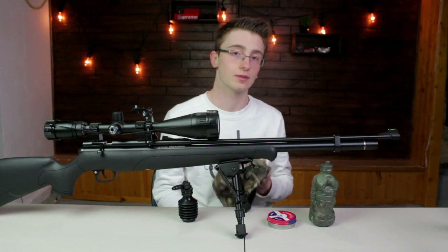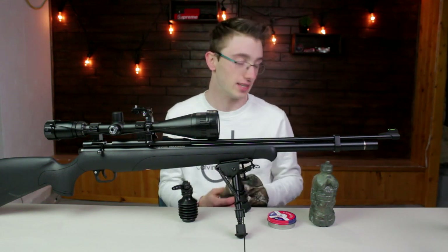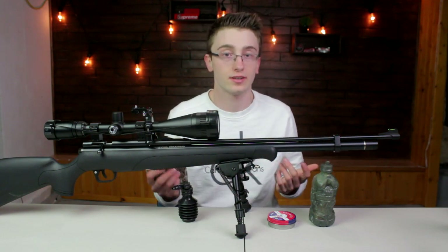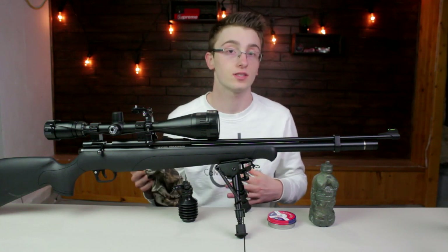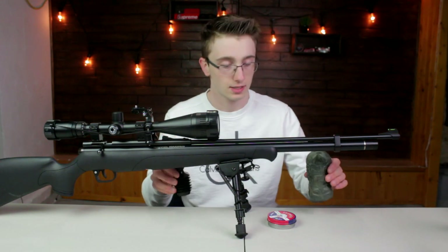For squirrel, I almost believe you almost don't need camo. I think it's more of a way to get in a hunting vibe, but it's not really necessary for squirrel hunting. It depends on how you're hunting. Some people like to hunt by spooking the squirrels and getting them to squeak, by using squirrel calls, etc.